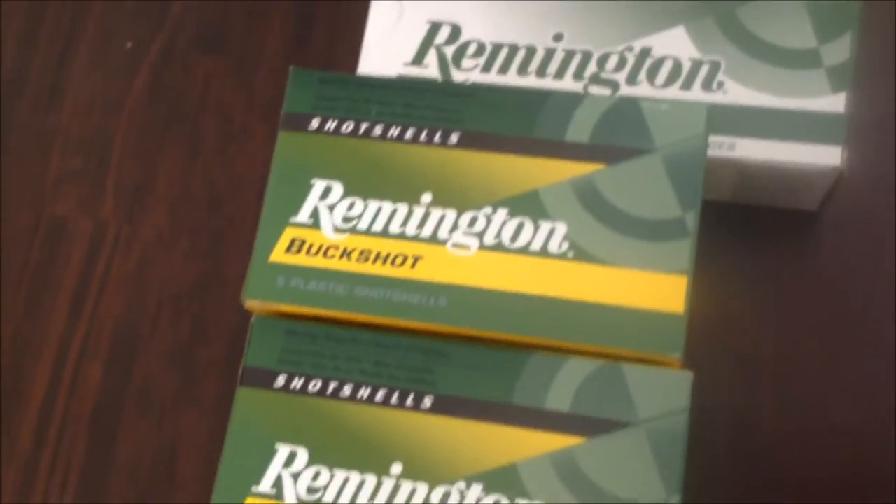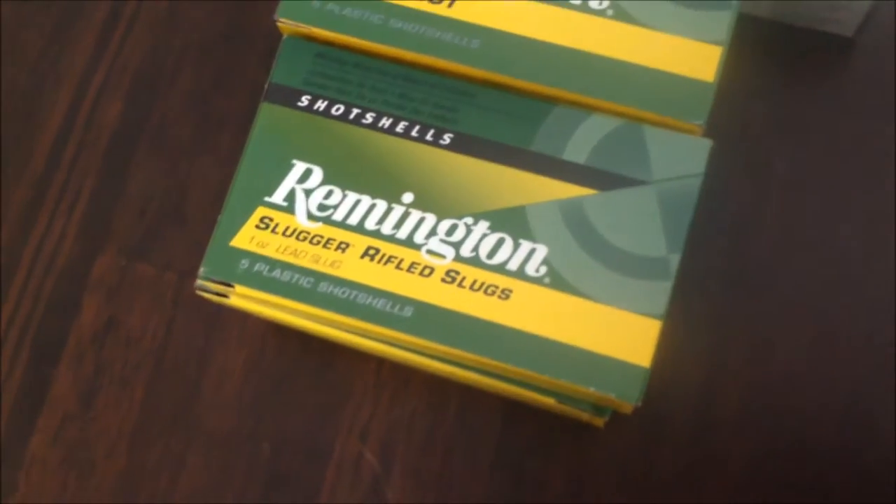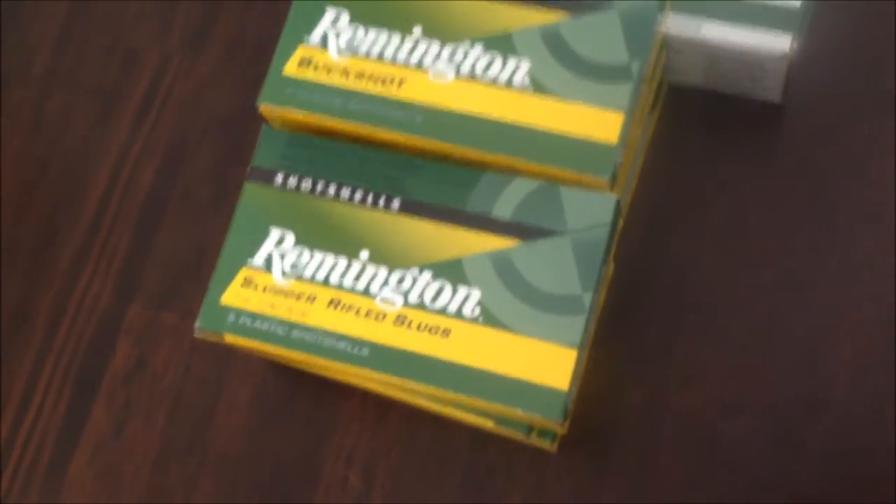Right here, I also picked up some buckshot for my 12 gauge, as well as some slugs for home defense.